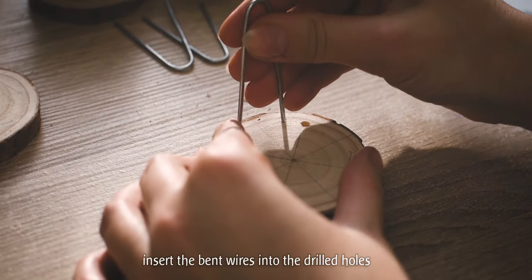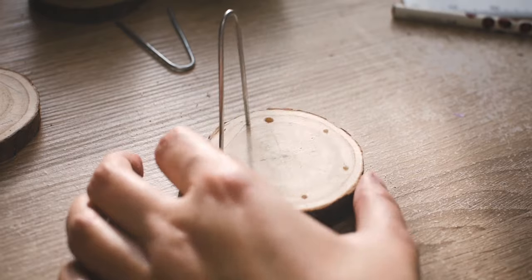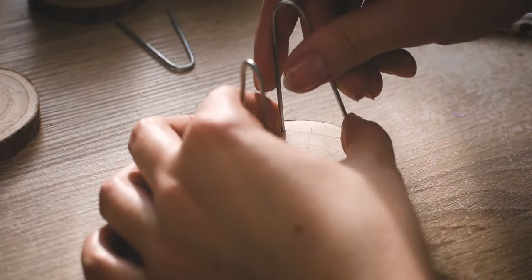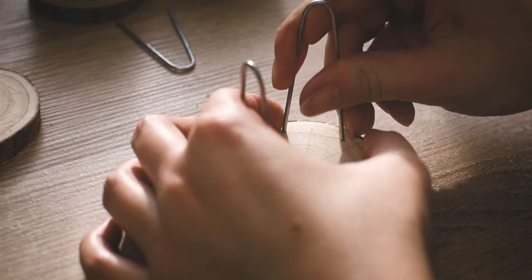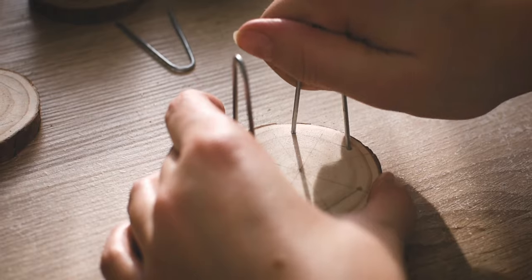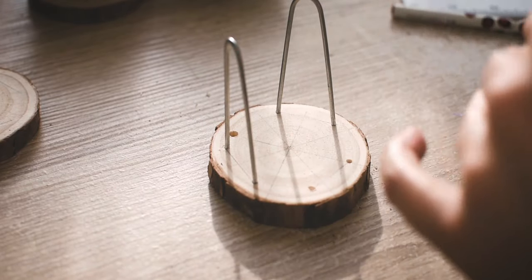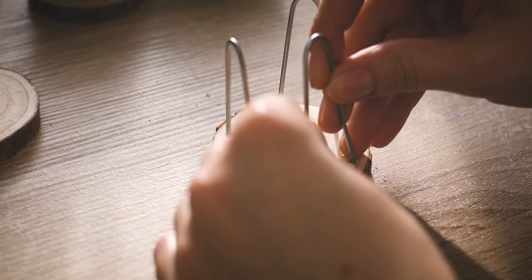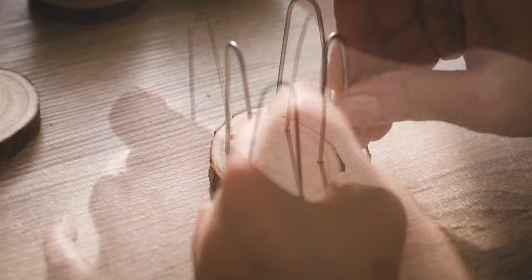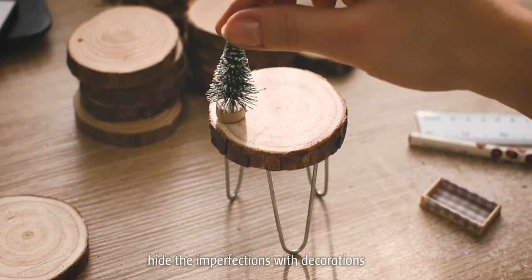Now put the previously bent wire into the drilled holes like I am doing here. As you probably saw already, I got these slices with a pre-made hole, so you can make other decorations without using a drill.